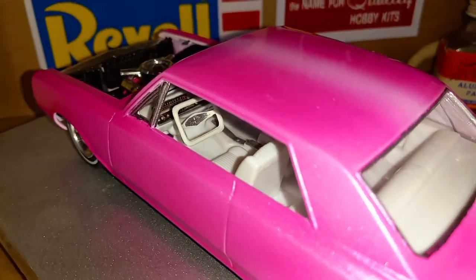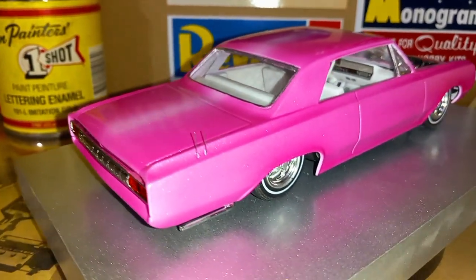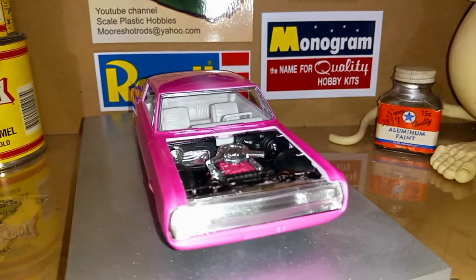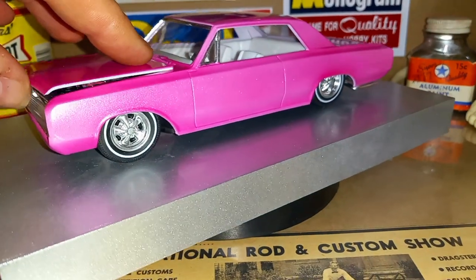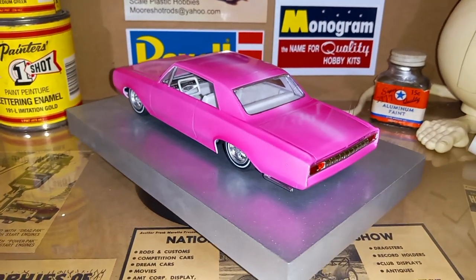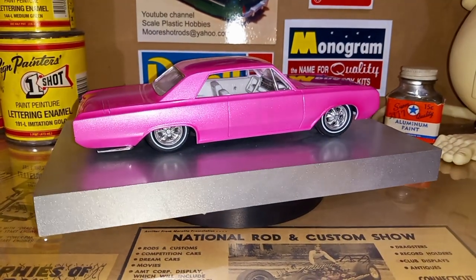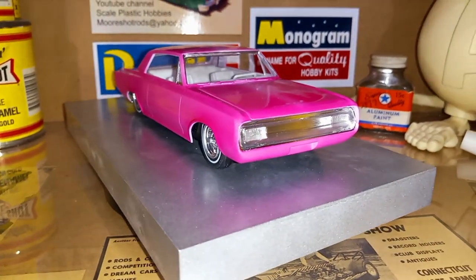There's the steering wheel — I'm not sure what kit it came from but it was in my parts box, so I thought it would look good in there. Like I said, I'm happy with it, it turned out pretty cool. Let me know what you guys think, leave a comment, hit the like button if you like it. Just another pink custom for the road — color is a little bright out there but hey, it's different, right? Anyways, you guys have a great day, be safe and I'll catch you on the next one.